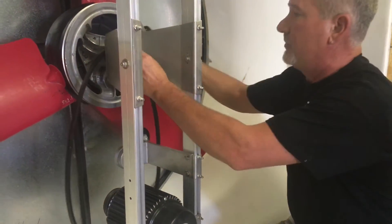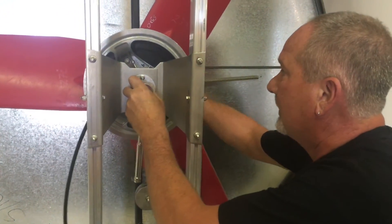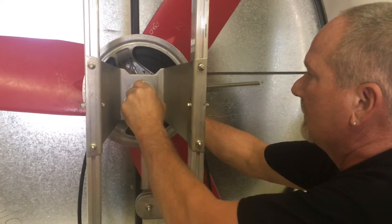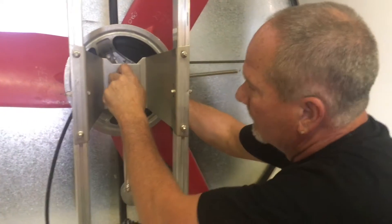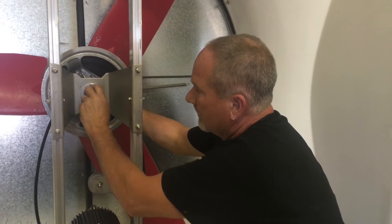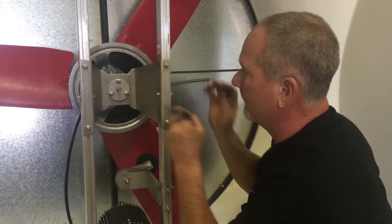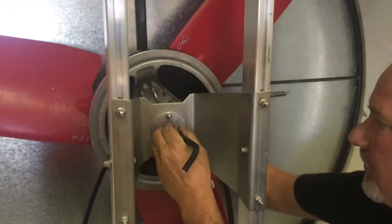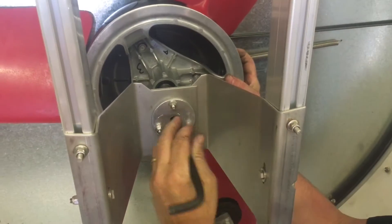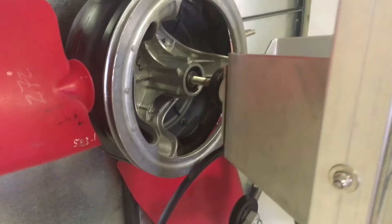Once you get the belt off, you can come in with your Allen wrench and your 3/4-inch socket and break it loose. Nut your washer off, poke your bolt out, and take your belt off.